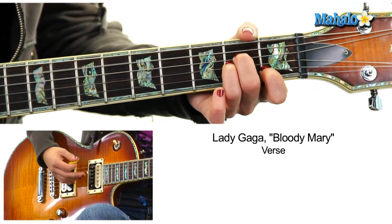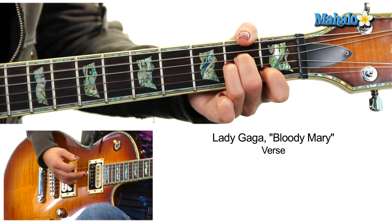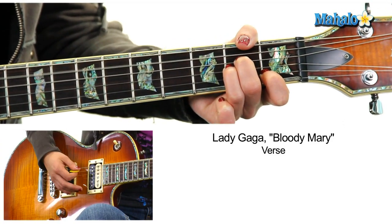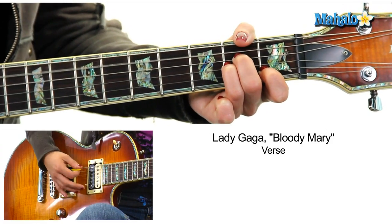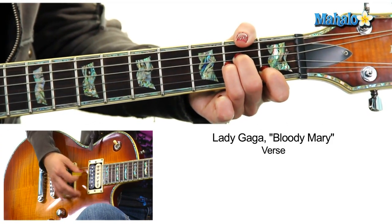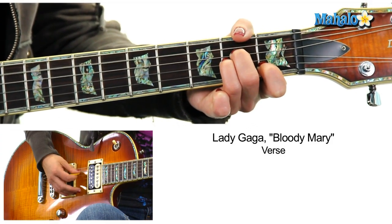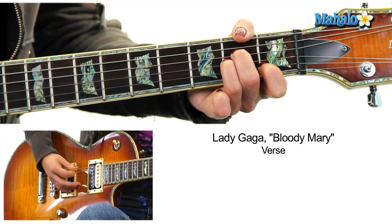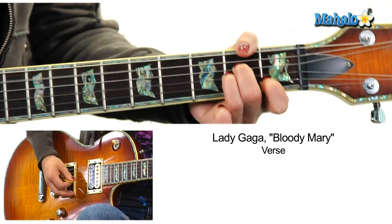Then the verse — all the verses are A minor. I'm doing a palm mute, just down strokes. If you want to make it a little more interesting, pull off your middle finger and put it back on. You don't have to, or you can arpeggiate. I'm just making it up as I go along to make it more interesting for you guitar players.